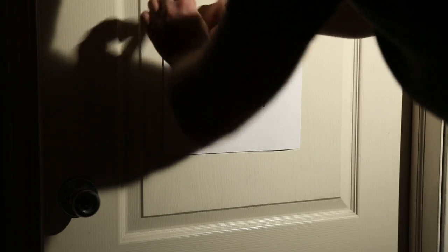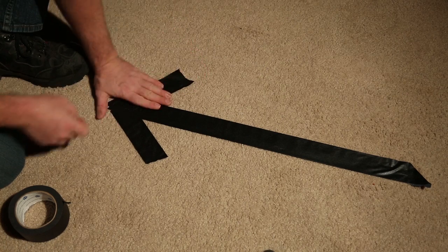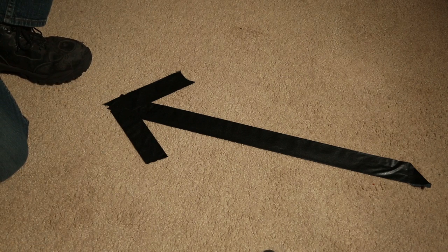However, if I'm spiking a stand, making a sign, making an arrow — this is a no-brainer. I'm going to use the masking tape because it's cheaper and it does the exact same job.